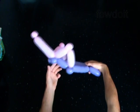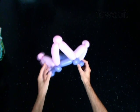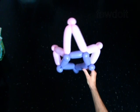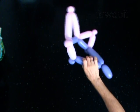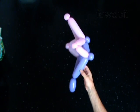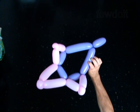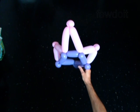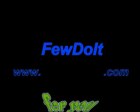Congratulations! You have made the crown. It is the base for the crown — you can add more balloons to it to make it look better. If you made this crown for a girl, you may as well make butterfly wings for her, and she would be the butterfly princess or a beautiful fairy from the magic land. Have fun! Let's take a look at the front part. Thank you.